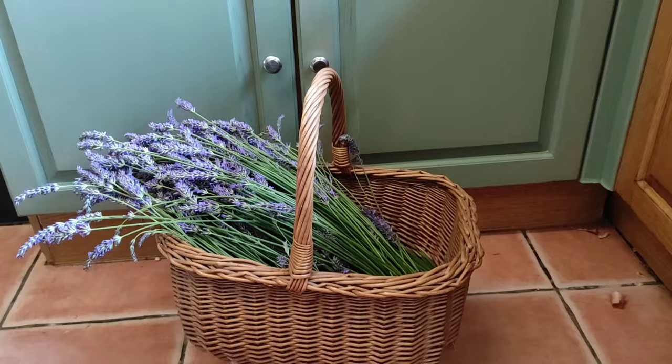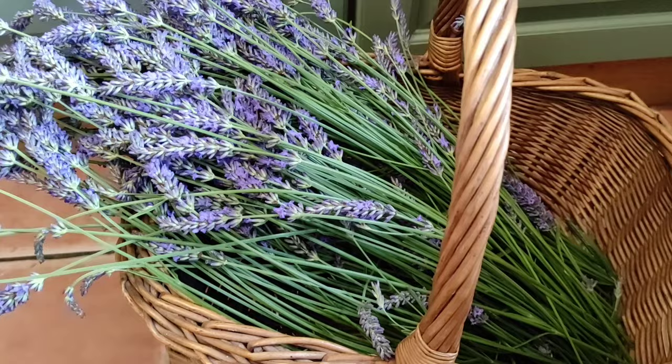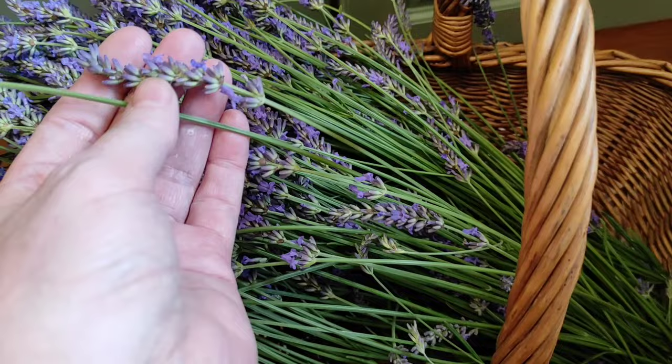Don't worry, I've left plenty for the bees. Now this video isn't really about harvesting the lavender — that's pretty straightforward. I can either leave it in the basket to dry or I can hang it up until I can rub these flower petals off.